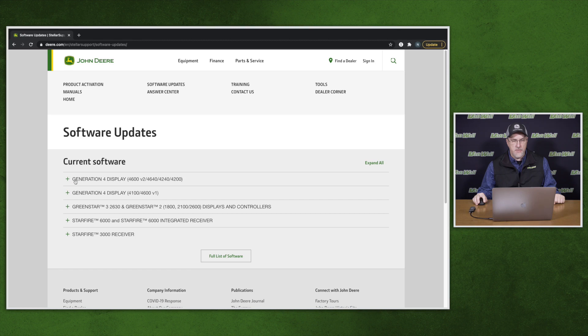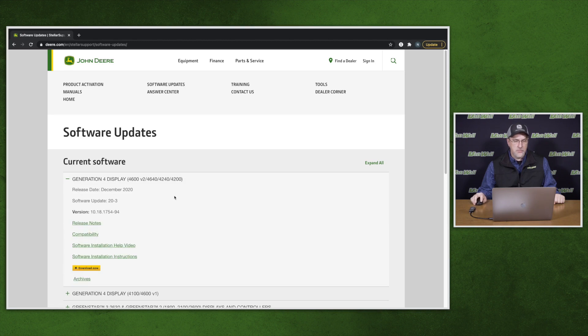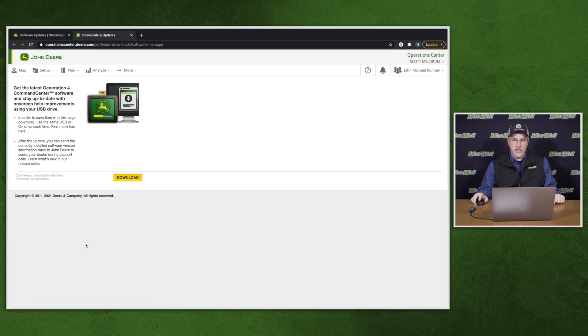First we'll talk about the Gen 4 display. Click the plus next to Generation 4 display and it will open up the dropdown. Go down to the download now button and click it. It will then prompt you to log in to your My John Deere account and bring you to the landing page, or if you're already logged in it will bring you directly there. Click the download button in the center of the screen. This will put the John Deere software manager icon on your desktop. Once the icon is on your desktop, insert your USB storage device and follow the prompts to place the software on your USB stick.